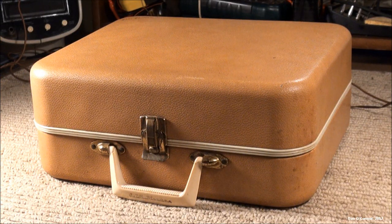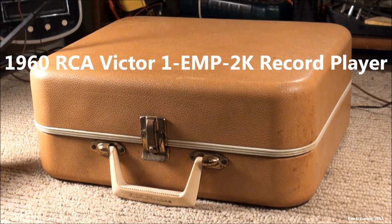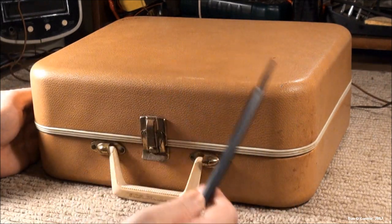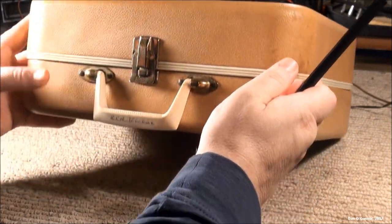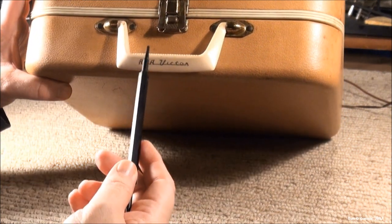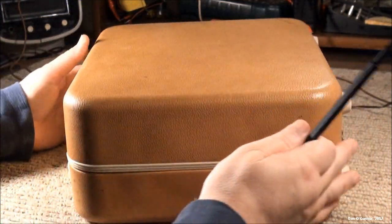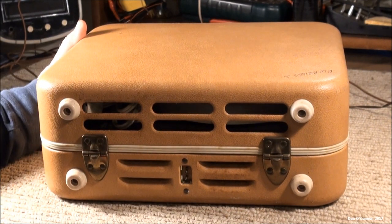Here's an RCA Victor 1-EMP-2K record player from about 1959 or 1960. It's sort of a camel saddle-colored vinyl over steel. It's not in too bad a shape altogether. The hardware could use some polishing and the case could use a little care.